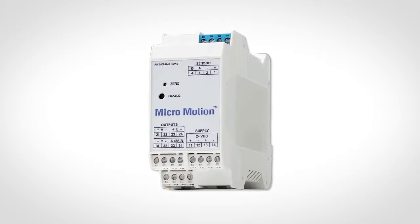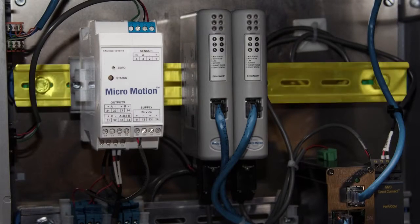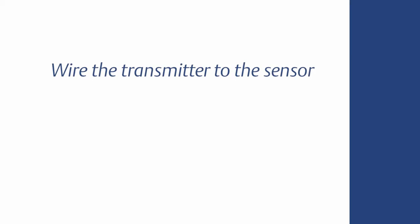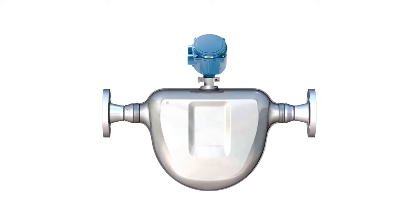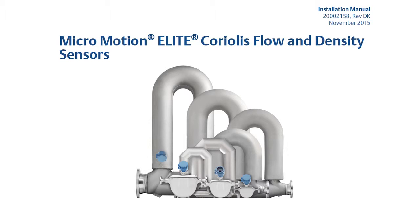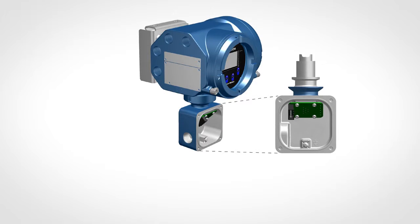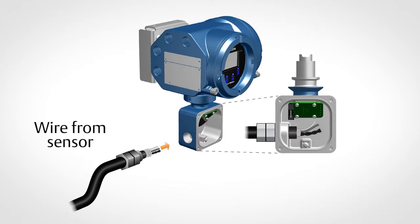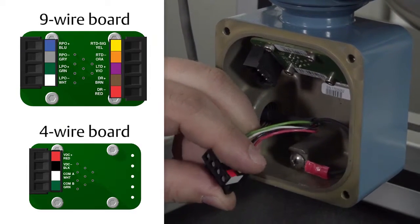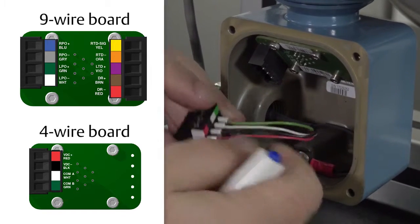The 1500 and 2500 transmitters are designed to be mounted on a 35 mm DIN rail. Refer to the installation manual for additional installation instructions for the 1500 and 2500 transmitters. First, connect the cable to the sensor-mounted core processor as described in the sensor documentation. Second, feed the wires from the sensor through the conduit opening on the transmitter. Third, connect wires to the appropriate terminals on the mating connector.